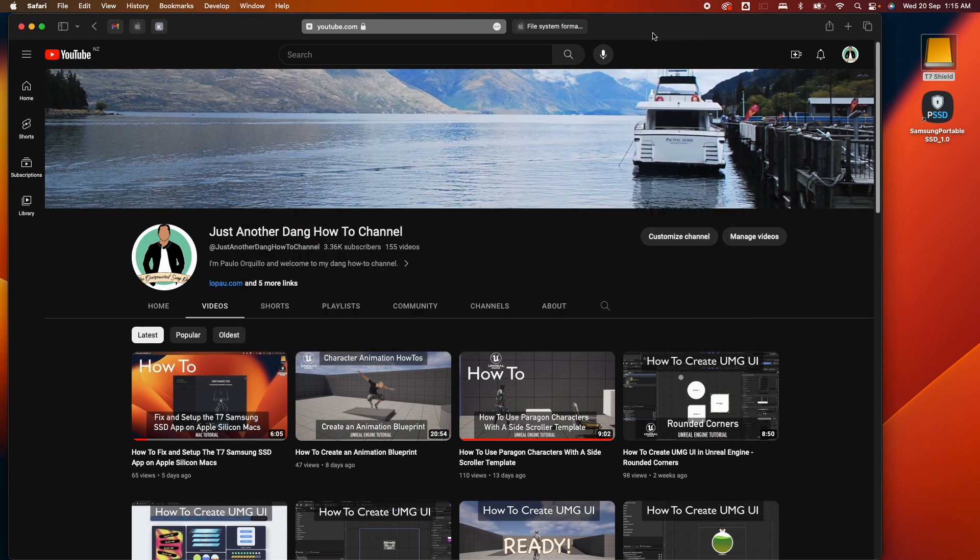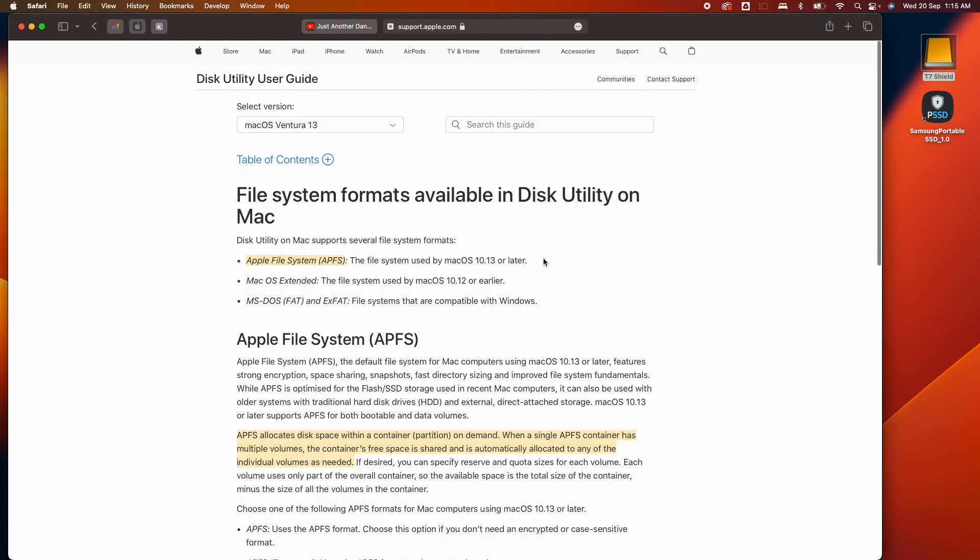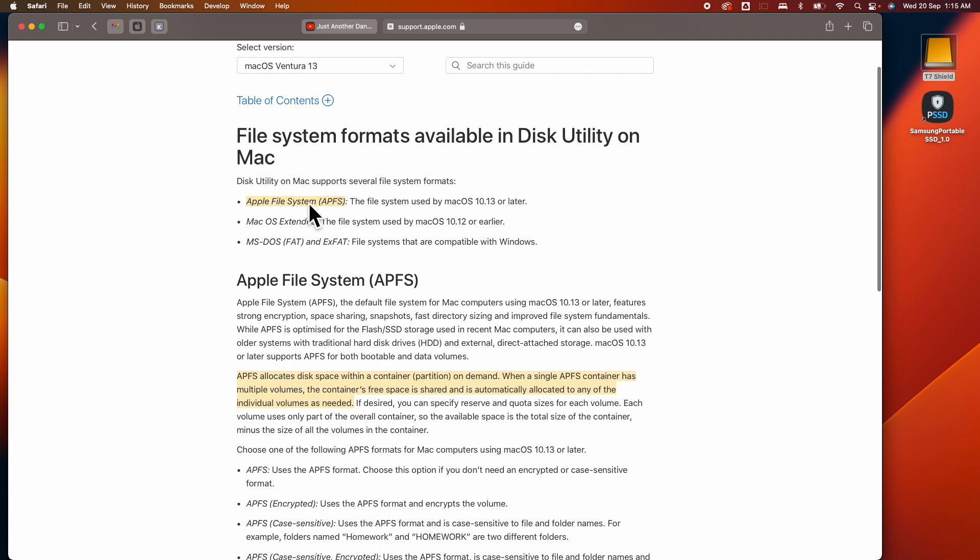Let me show you the different file formats from Apple. From Apple we have APFS, which is the newest file system if you're using macOS 10.13 or later. Or if you want to use an older version for compatibility, you could use macOS Extended. We're going to use APFS here.